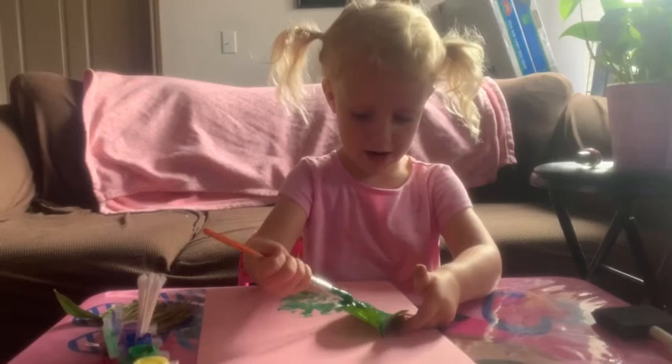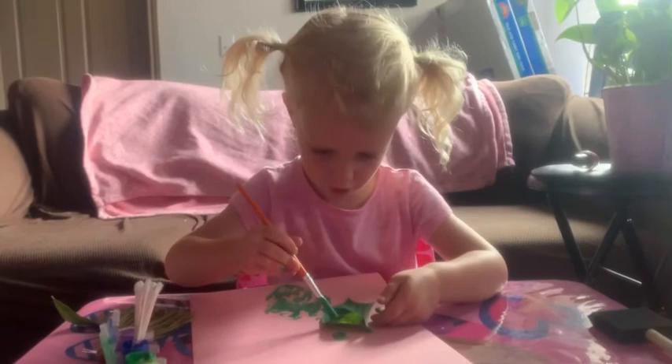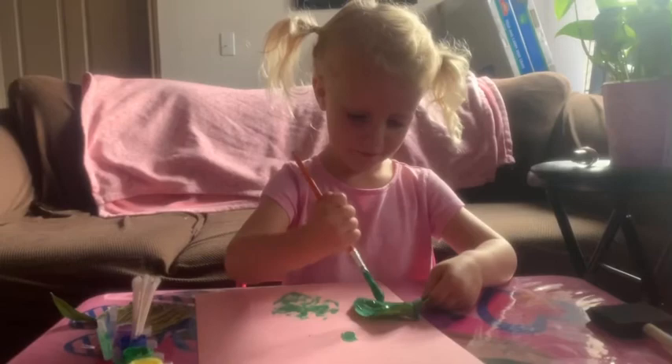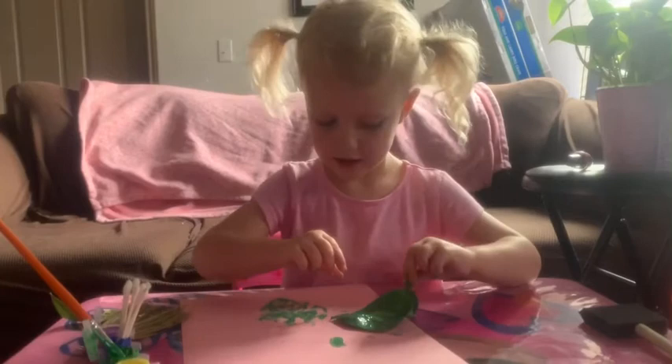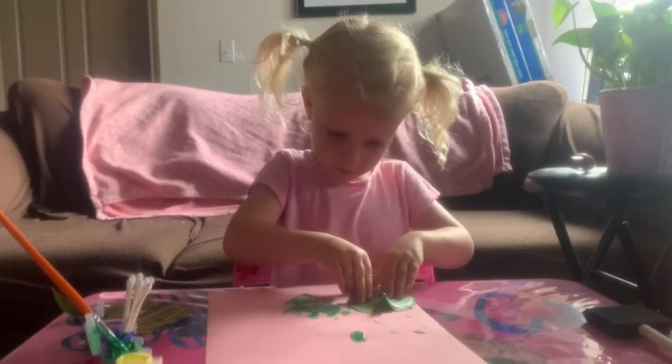Oh, there's my craft! Oh, I got it on our paper. Can you put your paper again? There's to stamp — you can stamp it again. There's enough paint on there. I think you can make another stamp.